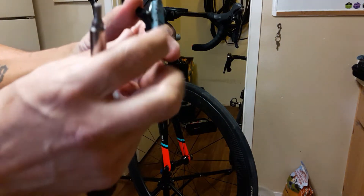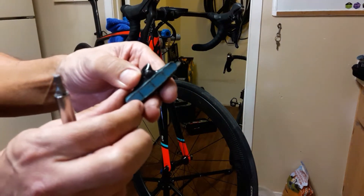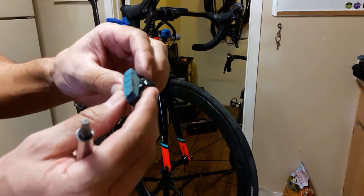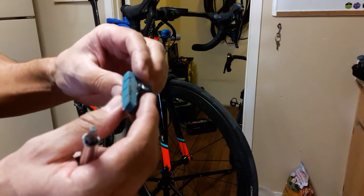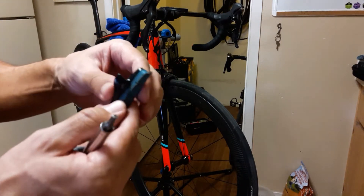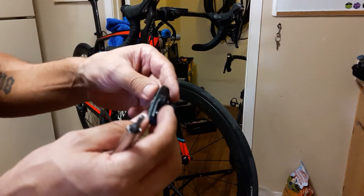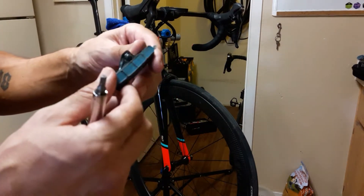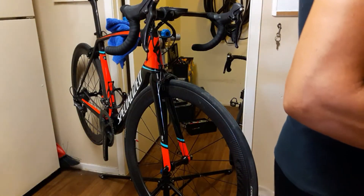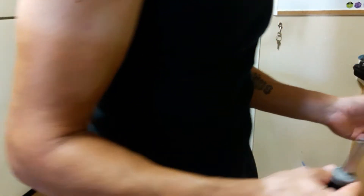Here is our old brake pad, and you can see how absolutely melted they are. You can still see little bits of it melted to the front here. That's from some serious downhill braking I did this last weekend in Anthem. Let's go ahead and take these off and put the new ones in. The brake pads are directional depending on side, so this is right.